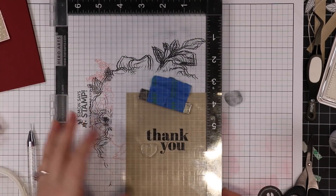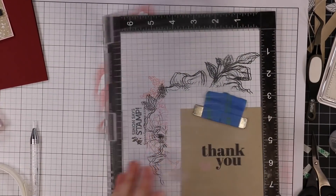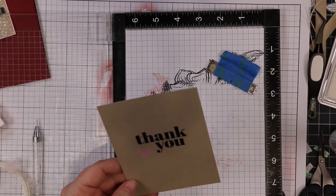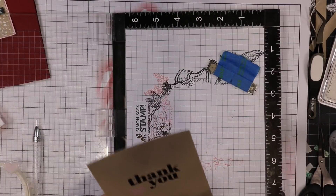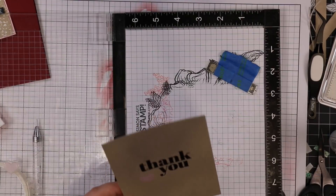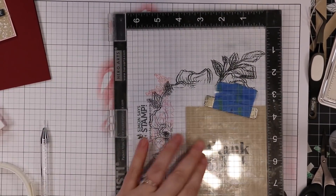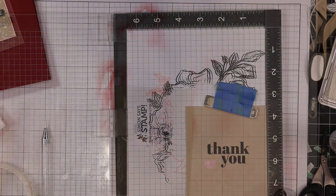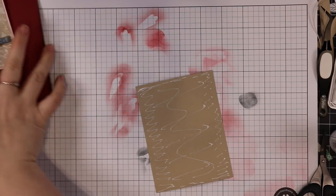Then I pulled a little heart from that same stamp set and I'm going to stamp it with Spun Sugar distress oxide ink — it's very very pale in real life, it shows up better on video. I stamped it multiple times and even heat set it with my heat tool, then stamped it yet again, because oxides do show up on craft cardstock but a color this pale needs to be layered multiple times. An afterthought: you could stamp it in white pigment ink first, heat set it, then stamp a couple times with the Spun Sugar on top — that would probably make it stand out more. I think of these things after the fact!